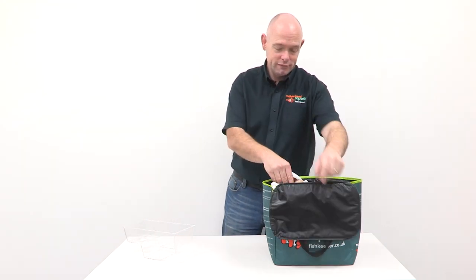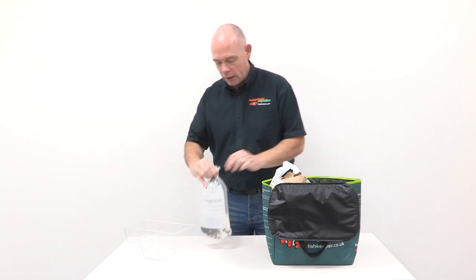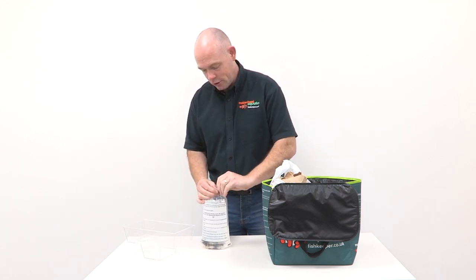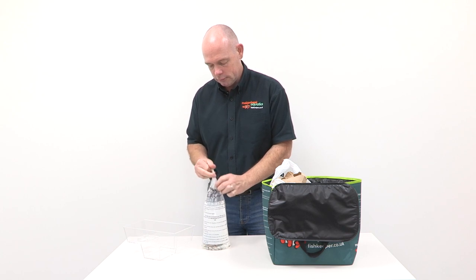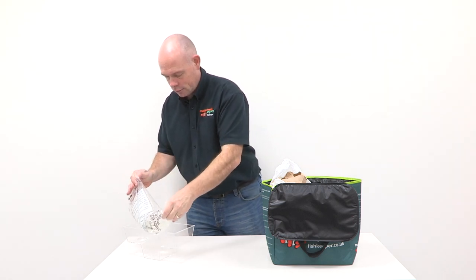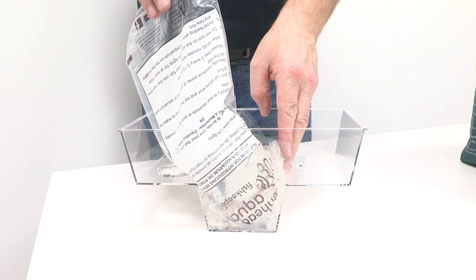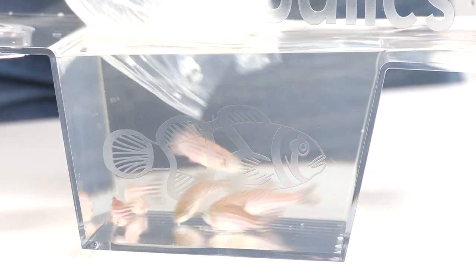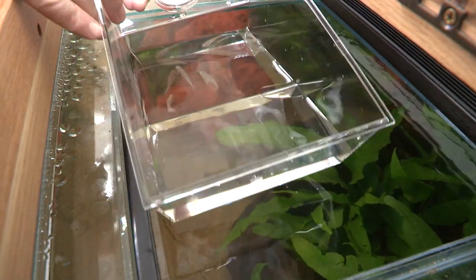Gently remove the fish from your transport bag, then untie the knot, rubber band, or just cut the top off before gently decanting the fish into the fin trow ready for introduction. To contain any overflowing water, we'd recommend using your fin trow over the draining board. Before adding your new fish, turn off the aquarium lights to reduce stress.